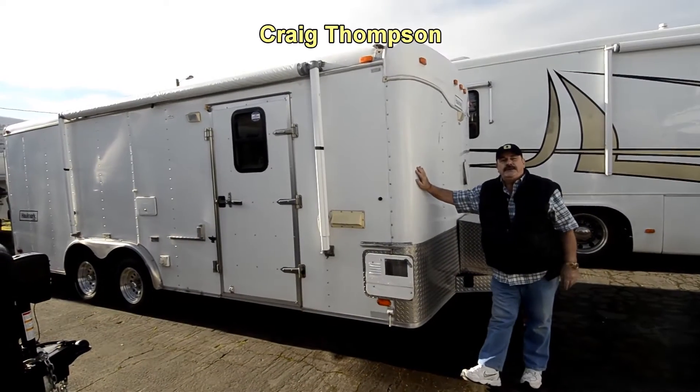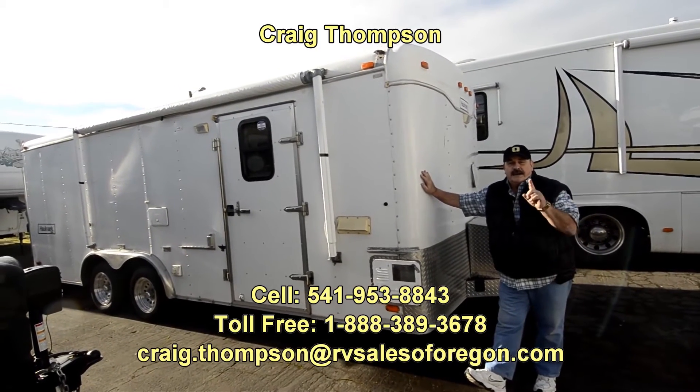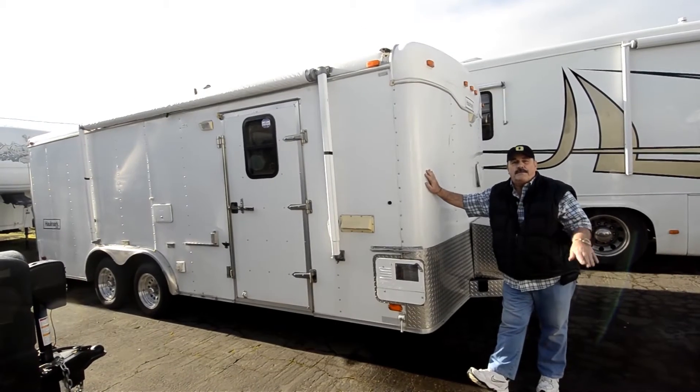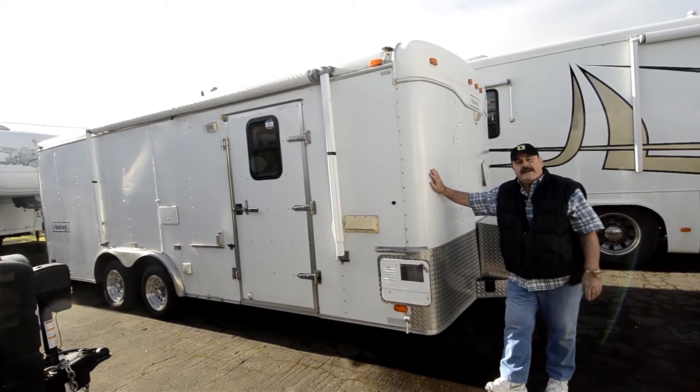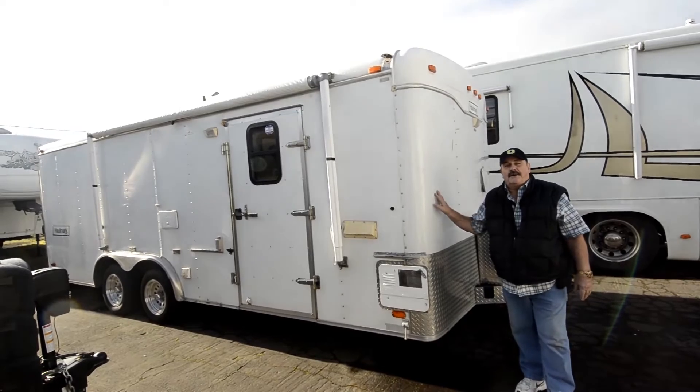Hi folks. Today I'm in Eugene, Oregon at RVsalesoforegon.com. All of our prices are posted on RVsalesoforegon.com. And today I'm going to feature a very, very special cargo trailer.